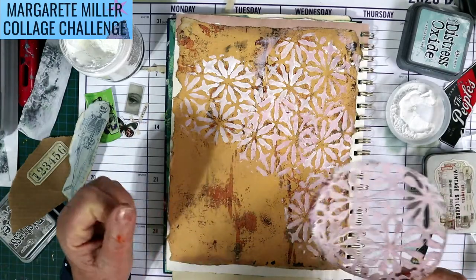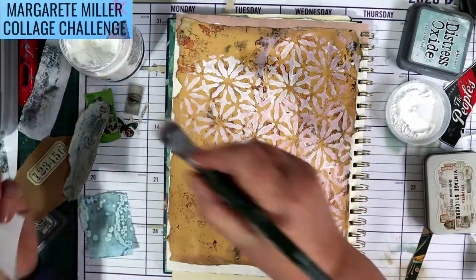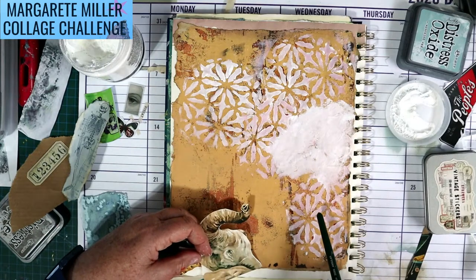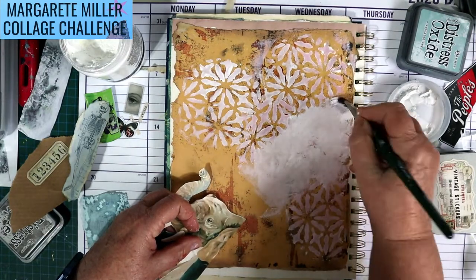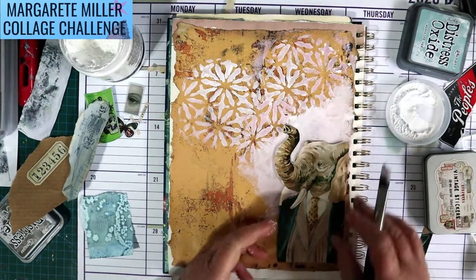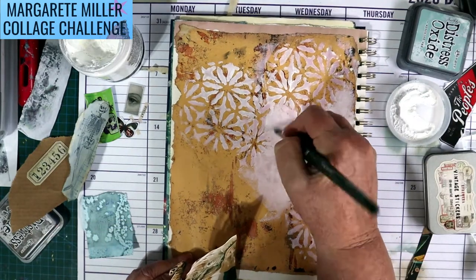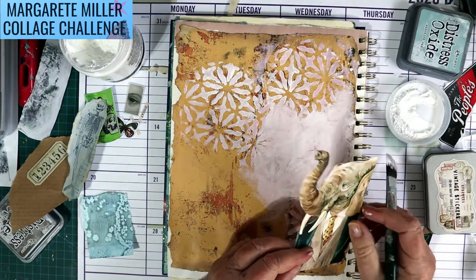Is that going to be enough white around Mr. Elephant? I think he needs just a bit more. As you can see I don't clean my stencils — I like the grunge to build up so you get that layered colour. He looks pretty good, just need a little bit more where his trunk is going to stick up.